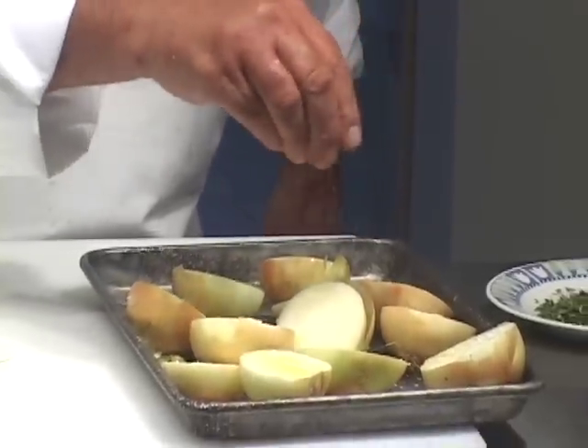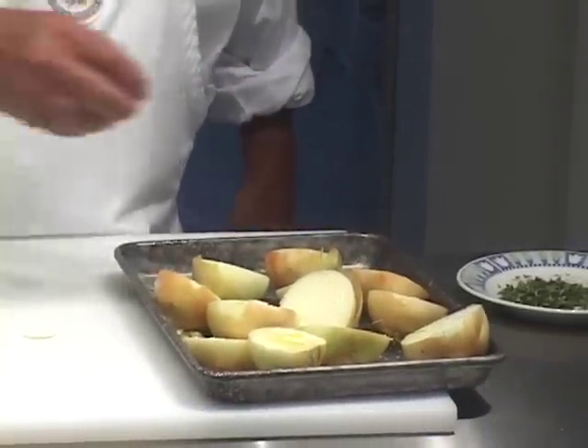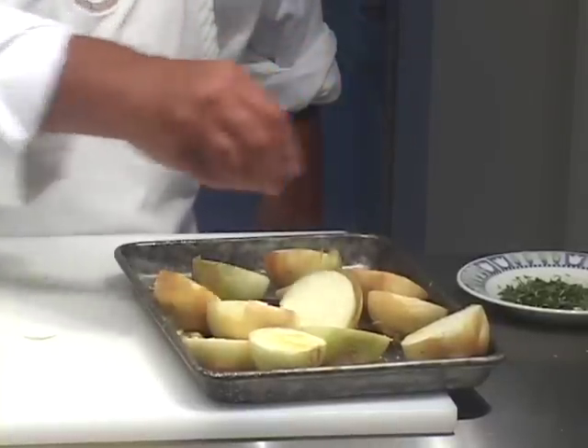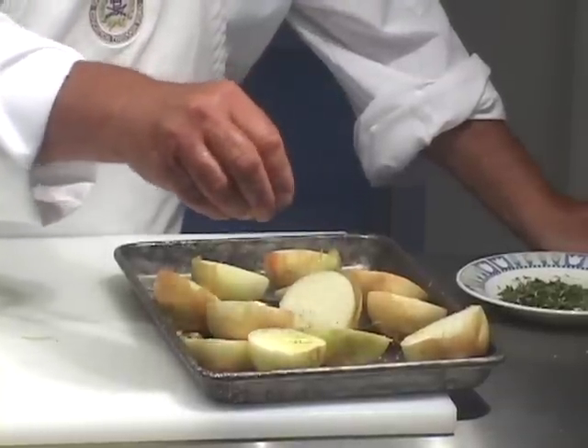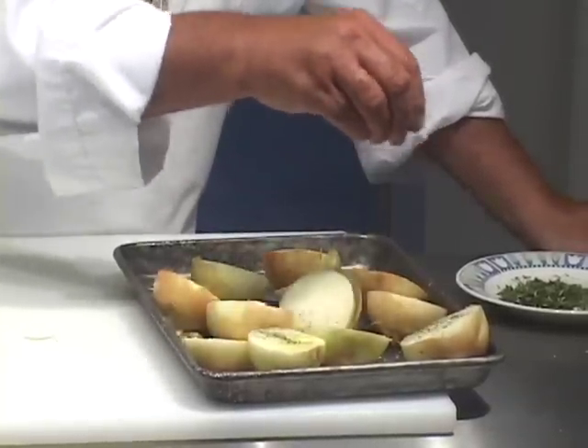We're going to roast these in their skins slowly. These onions are going to be so juicy and flavorful when we're done, for such a small amount of work that it's certainly worth doing this lesson.